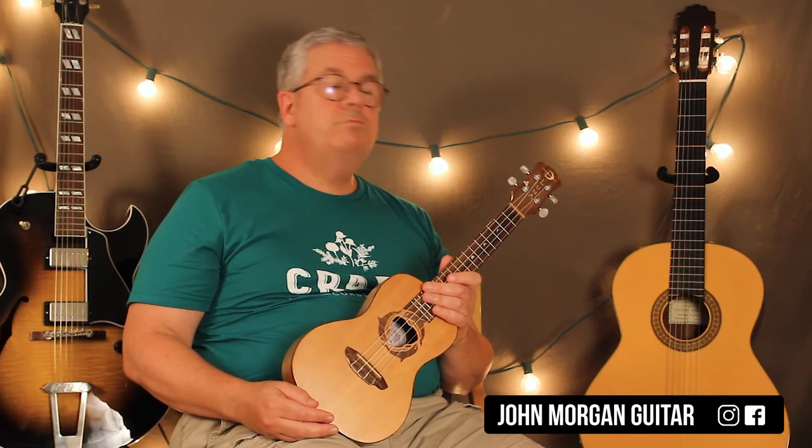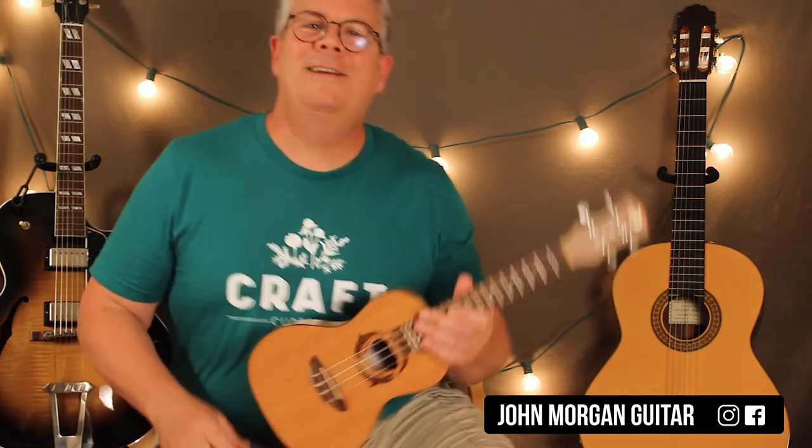It didn't work out as well as I wanted it to, but it was good enough. It's close enough, and that's it. Thanks for watching. Please subscribe, hit like. You know you like it. Alright — play more Uke.